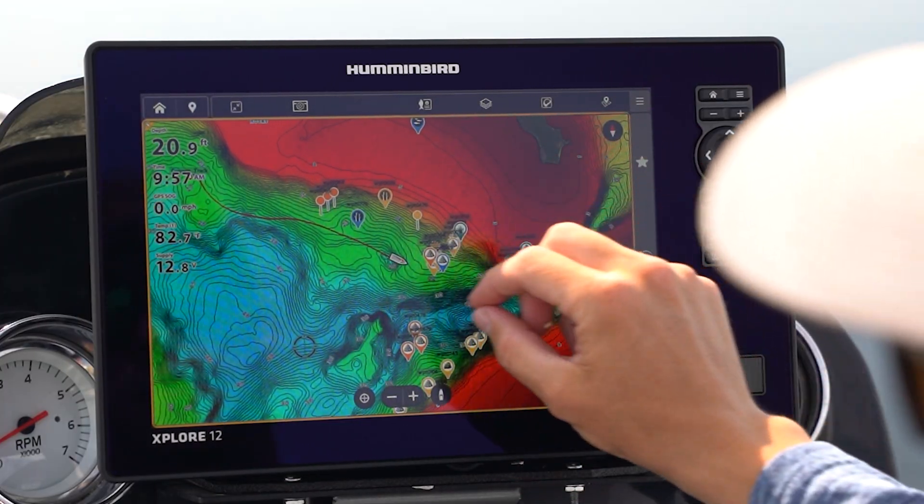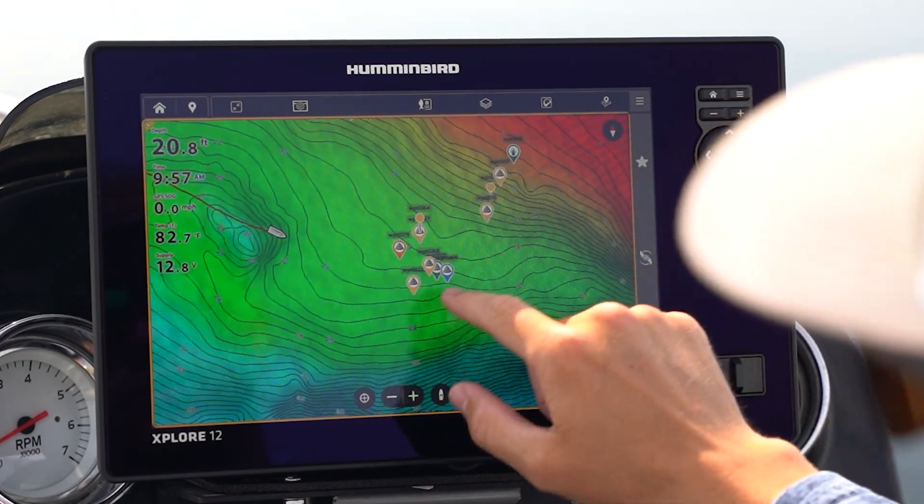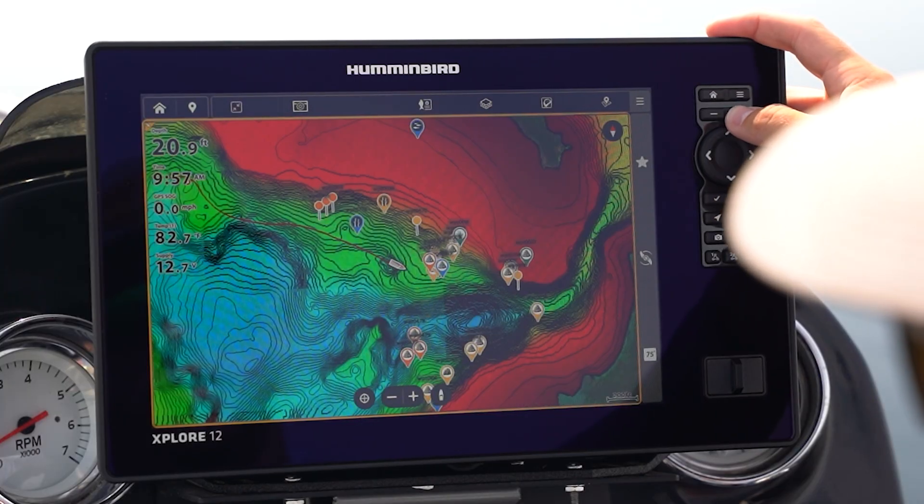Another example would be zooming in. On touchscreen you can pinch zoom and come look at these rock waypoints right here. Or on the keypad, you can do that with the plus and minus buttons right here.